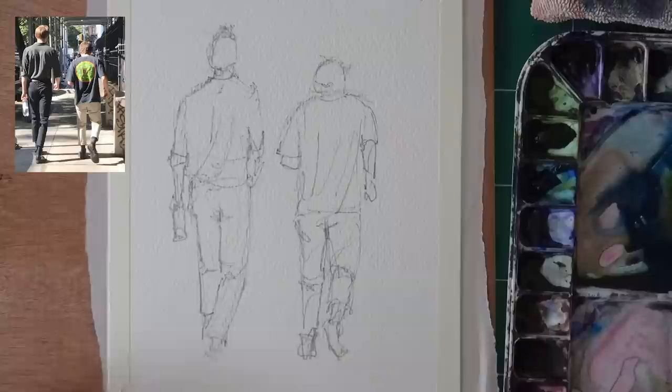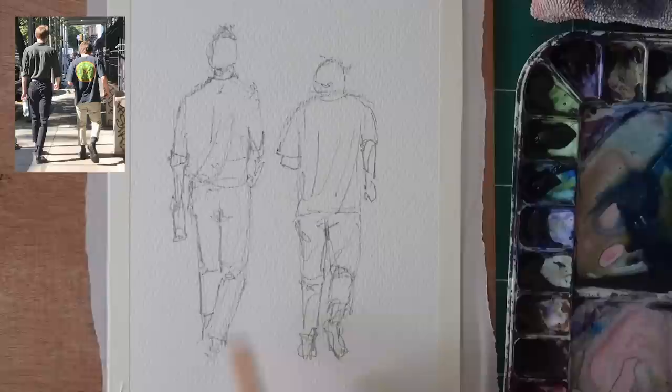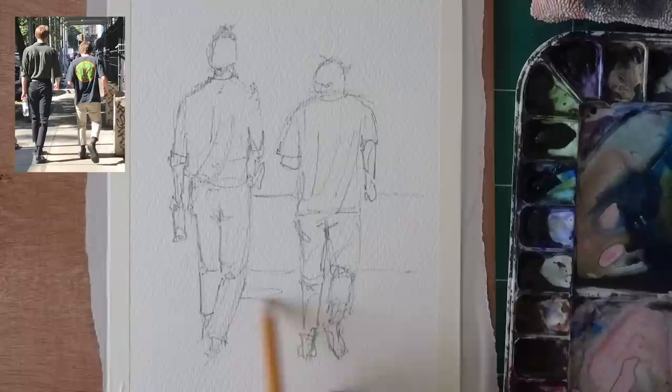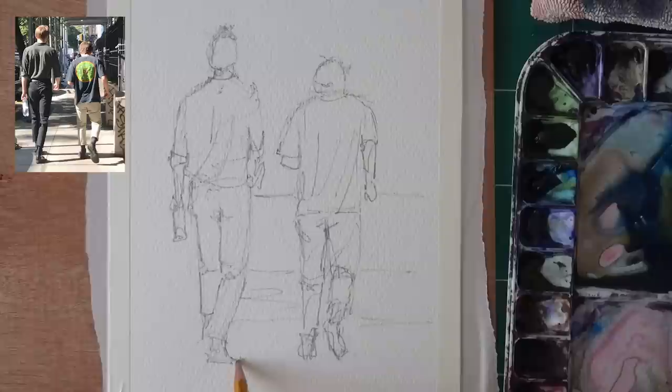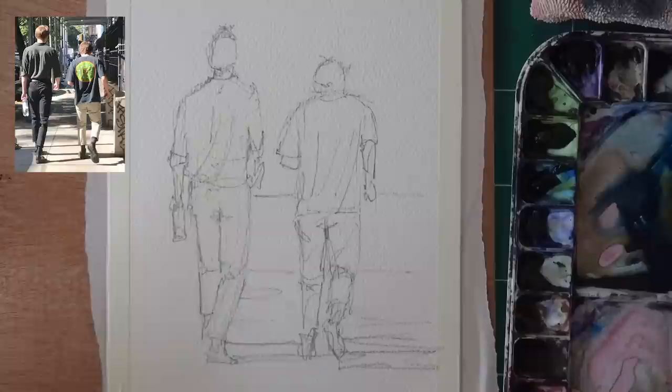These are the legs. This one is foreshortened — it's moving towards us. Let me zoom in a bit. This leg is foreshortened; you can see it's going a little towards us, which makes it look shorter. That's why they end at the same spot, but here you can see the entire length of the foot. As for the background, it's gonna be fairly simple. There's this line of light and shadow. It's a classic East Village street. I'm gonna improvise the shadows, but the cast shadow I want to get accurately.